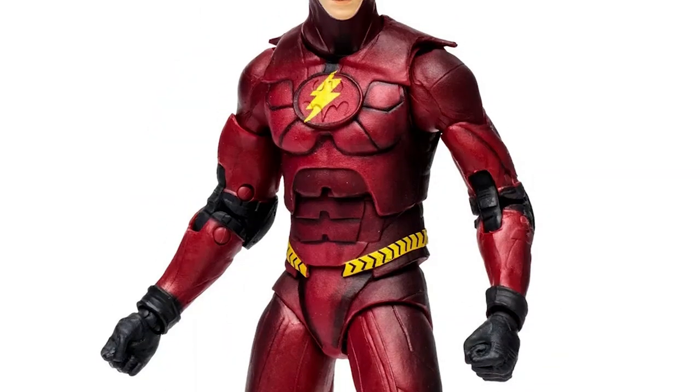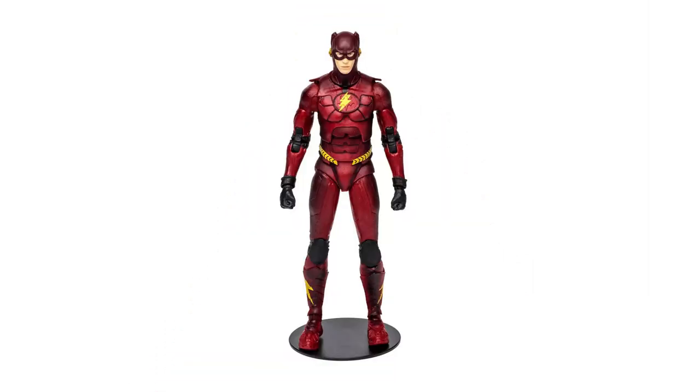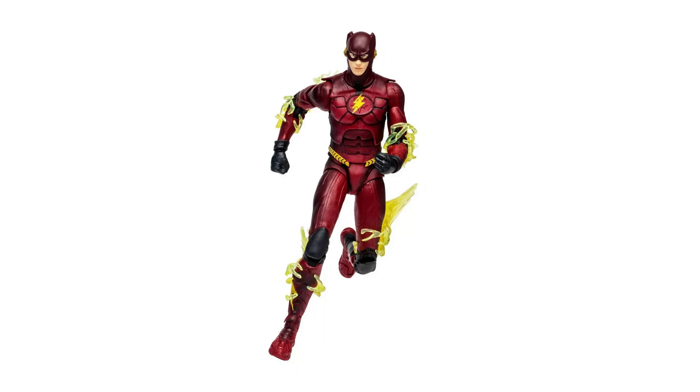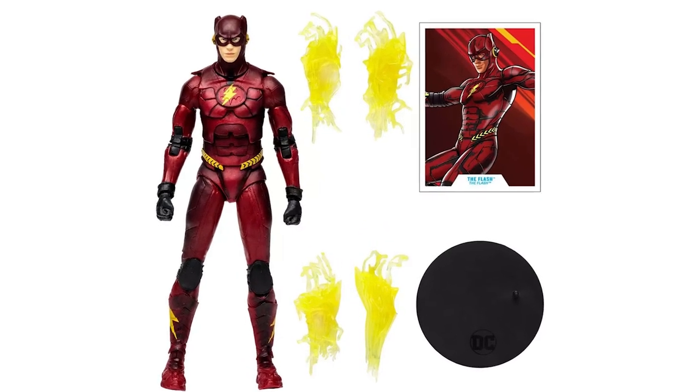Inspired by The Flash movie, the 7-inch scale The Flash in his makeshift suit features ultra articulation for an array of fun poses. The Flash includes four attachable lightning effects, a base, and a collectible card.